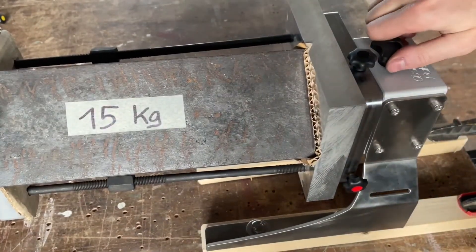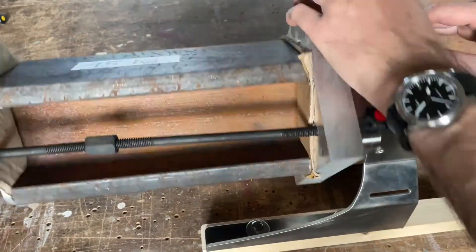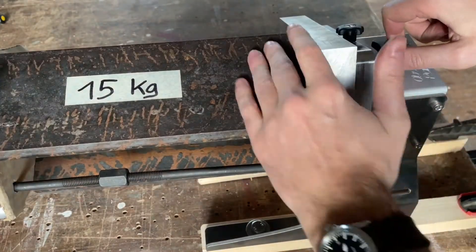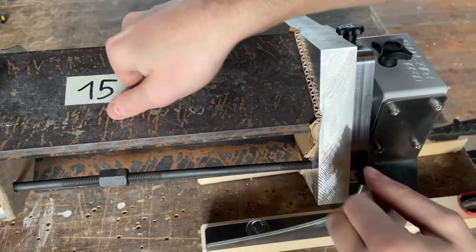Now we can open the lock here and rotate it, and as you can see there is an anvil here — 15kg — and it doesn't go anywhere.